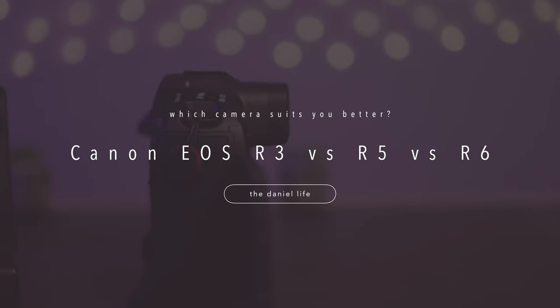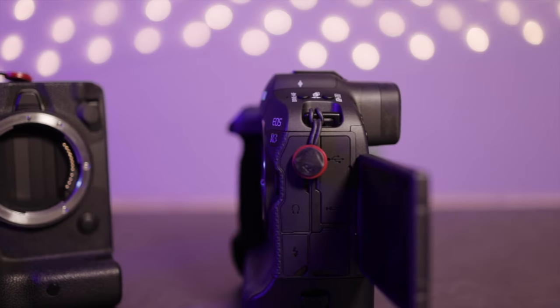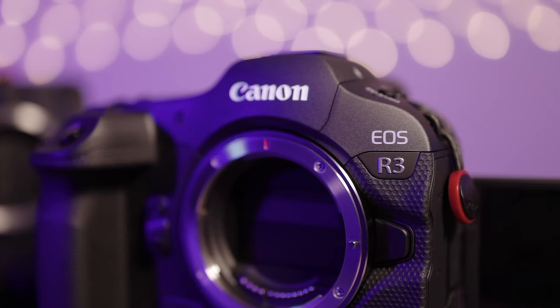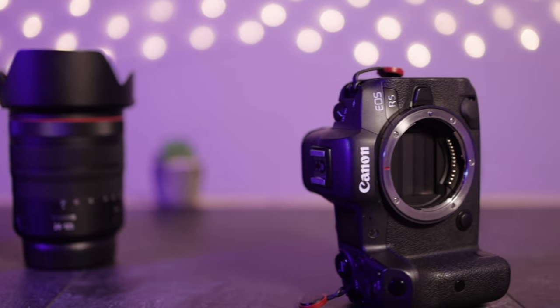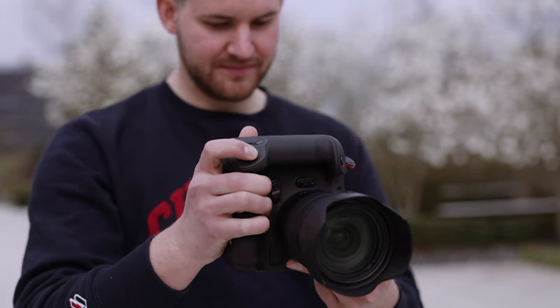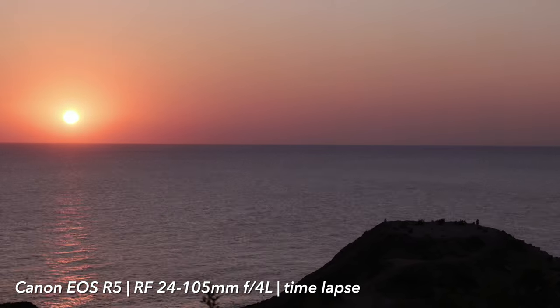Hello everyone and welcome to the comparison between the Canon EOS R3 versus R5 and EOS R6. I would like to find an answer on which camera fits better to you because there's a lot of money at stake here: 6,500 euros for the R3, 4,500 for the Canon EOS R5 and 2,500 for the EOS R6. So let's get started.